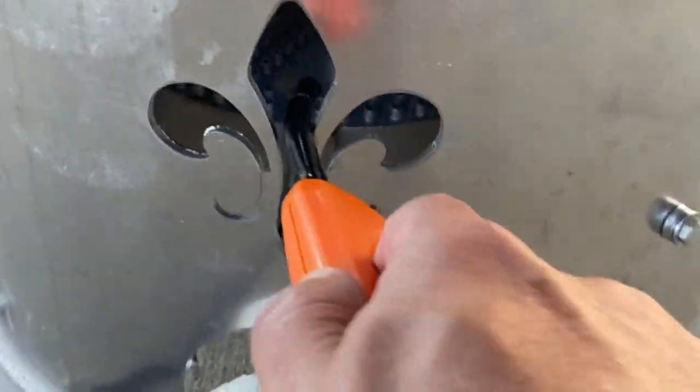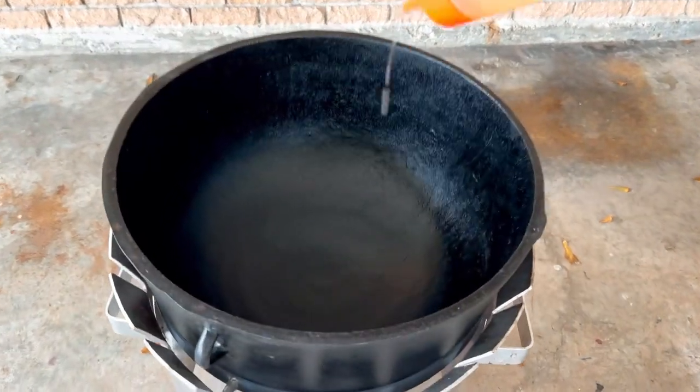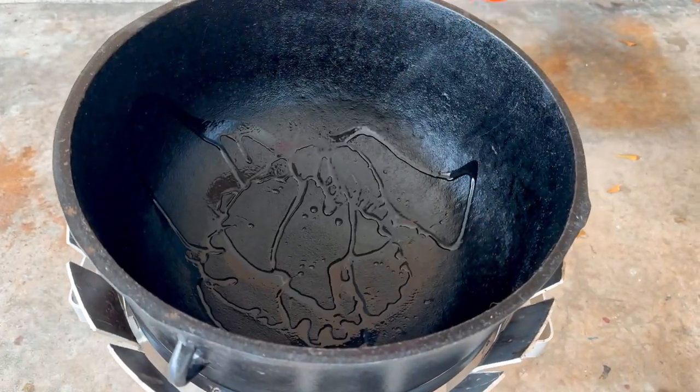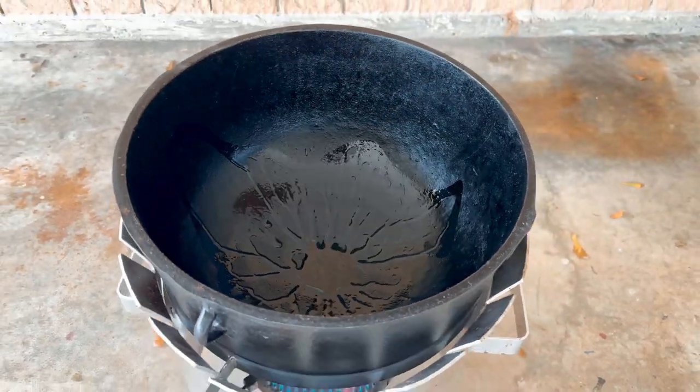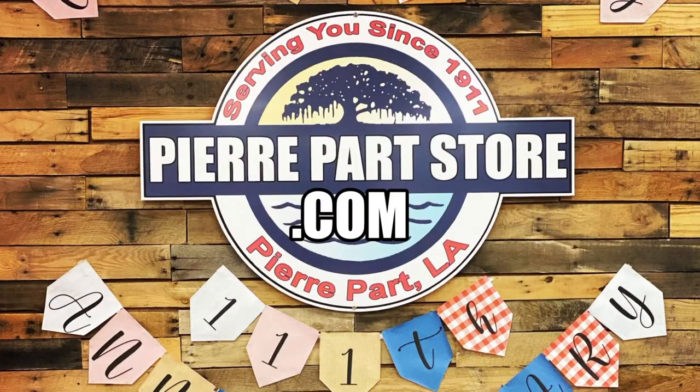Get your pot heated up on a medium low heat. I'll start off with a little bit of cooking oil just to get the bottom coated. This 6.5 gallon pot and burner came over from PierrePartsStore.com, so if you want to get one, head on over.